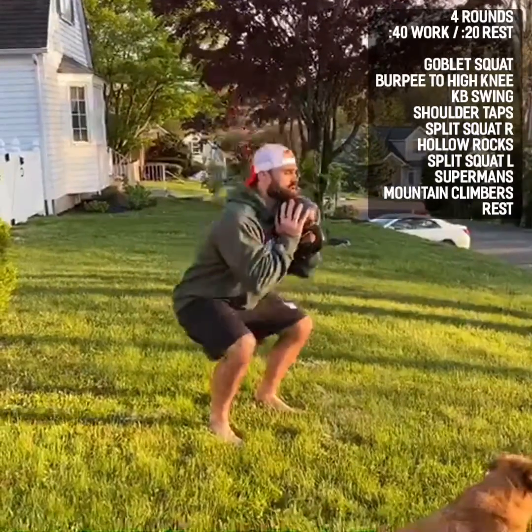Push your knees out, keep your stomach nice and tight. After our goblet squat we have burpees into high knees. I'm going to do a chest-to-ground burpee — all the way down, all the way up — and then one, two, three, four back down, getting my knees up as high as my waist. 40 seconds on.